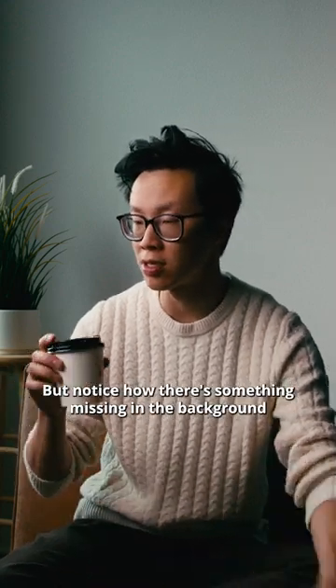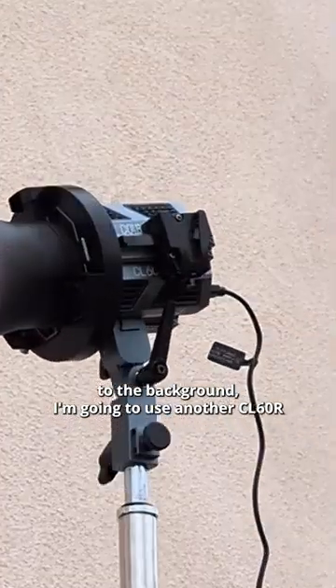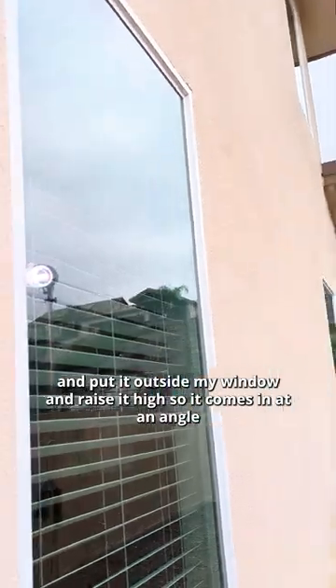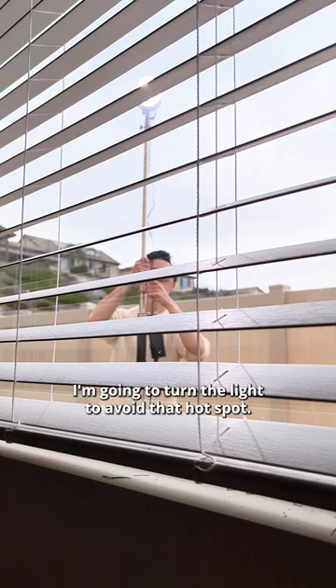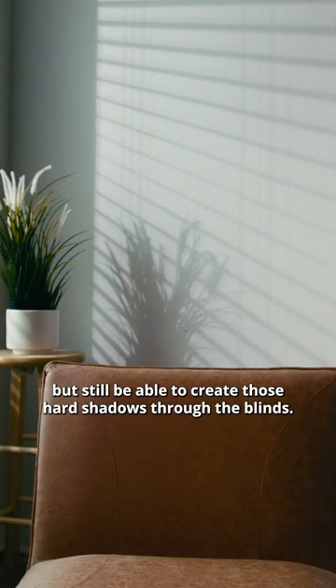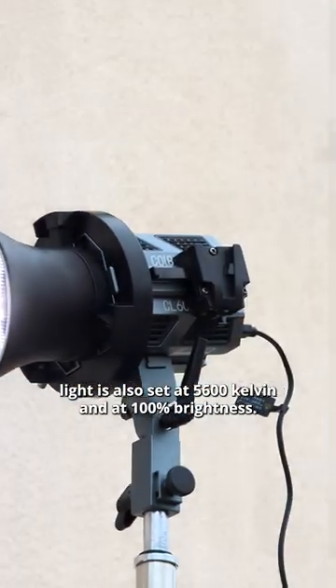Notice how there's something missing in the background. In order to create a little bit more texture to the background, I'm going to use another CL60R and put it outside my window, raising it high so that it comes in at an angle. If I shoot the light straight into the window, I'll notice a hot spot on the wall. I'm going to turn the light to avoid that hot spot, but still be able to create those hard shadows through the blinds. This light is also set at 5600 Kelvin and at 100% brightness.